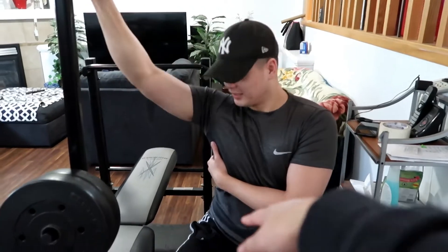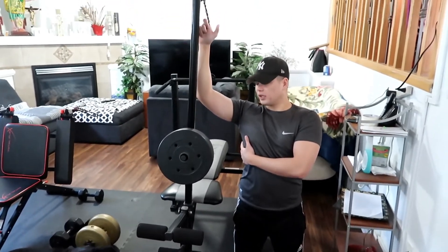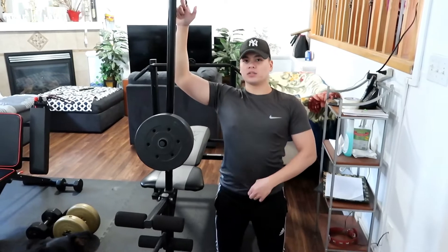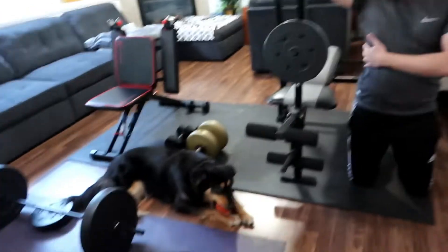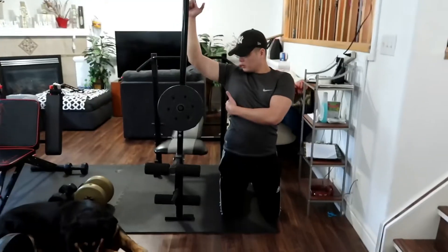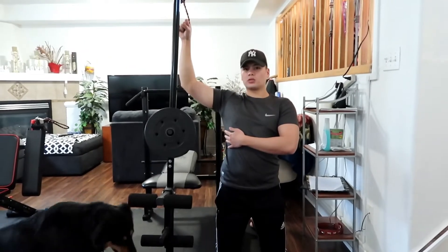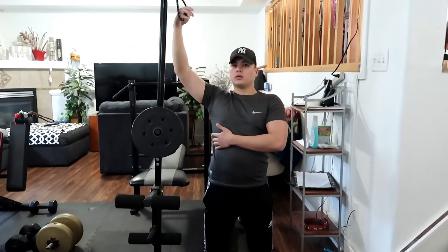First thing I do, I'll do two sets of single arm lat pull-ins. Find a comfortable weight, pretty lightweight that you can do. You can do 20 just for a warm up — two sets of 20 on each arm. Your main focus here is the squeeze, so it doesn't have to be a heavy weight. I'm only doing like 30 right now.